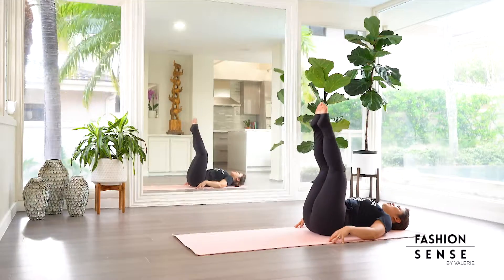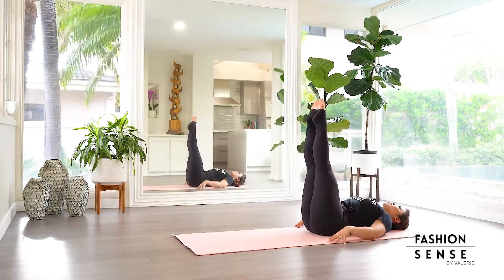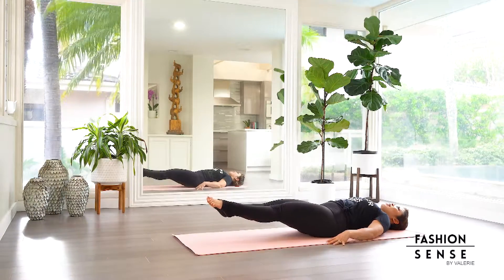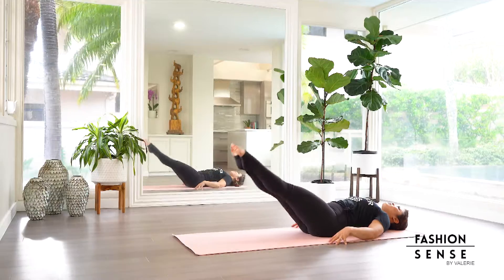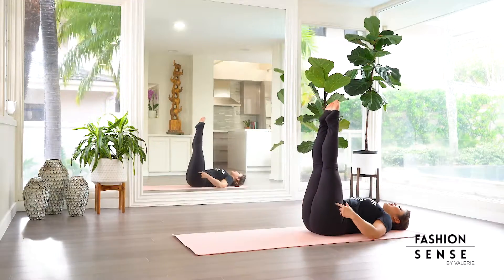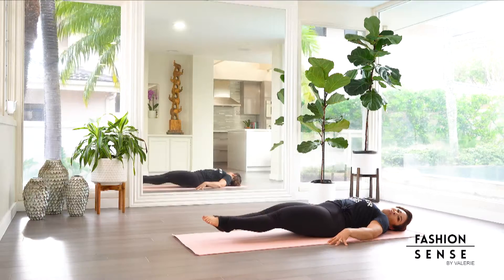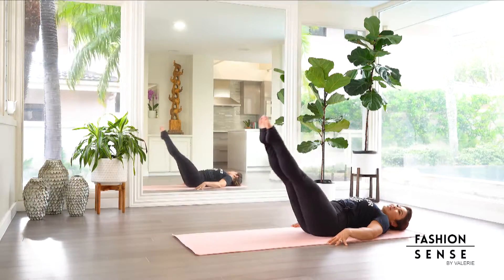We're going to send both legs up into the air and using the lower abs, drop and then bring it back up to the top. And again, drop, sending it down. Without momentum, lift the legs up.